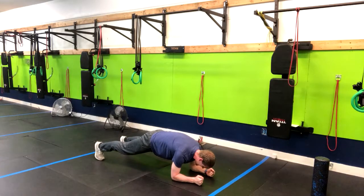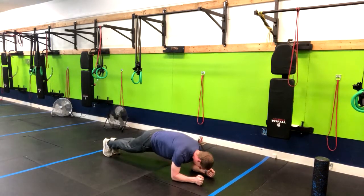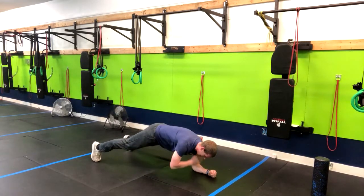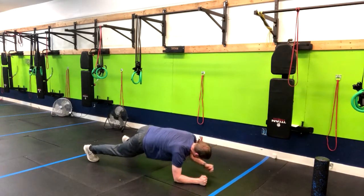Now I'm going to widen my feet as needed. It'll be a little bit easier with your feet out wider, or to make it harder you can come in narrower, and then simply do a shoulder tap side to side. We want to prevent a lot of rocking and turning to the side here.